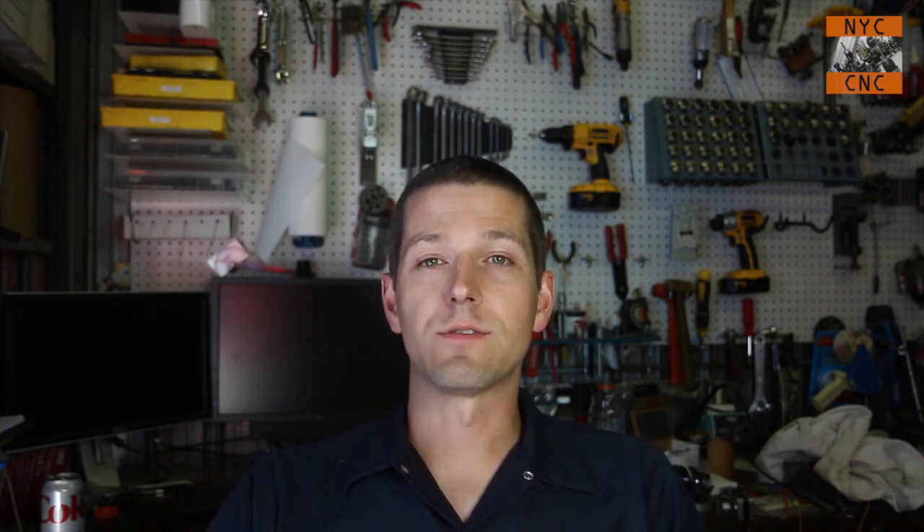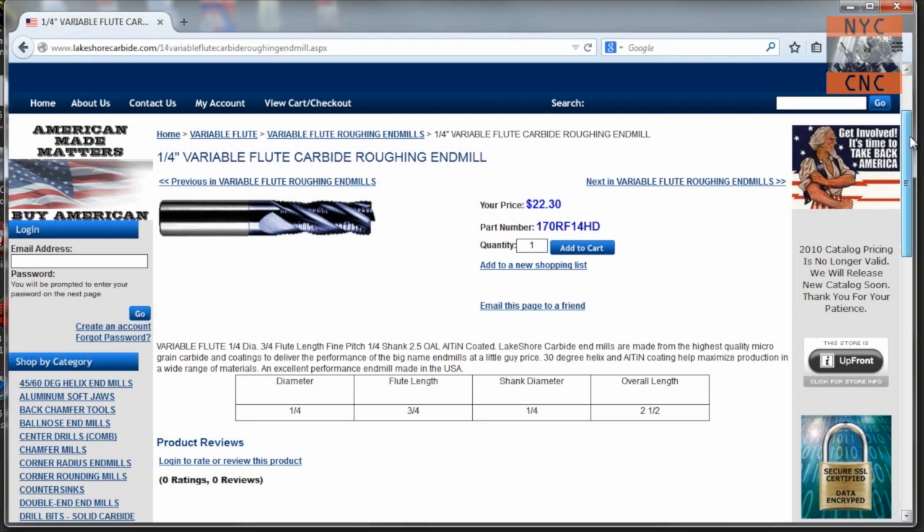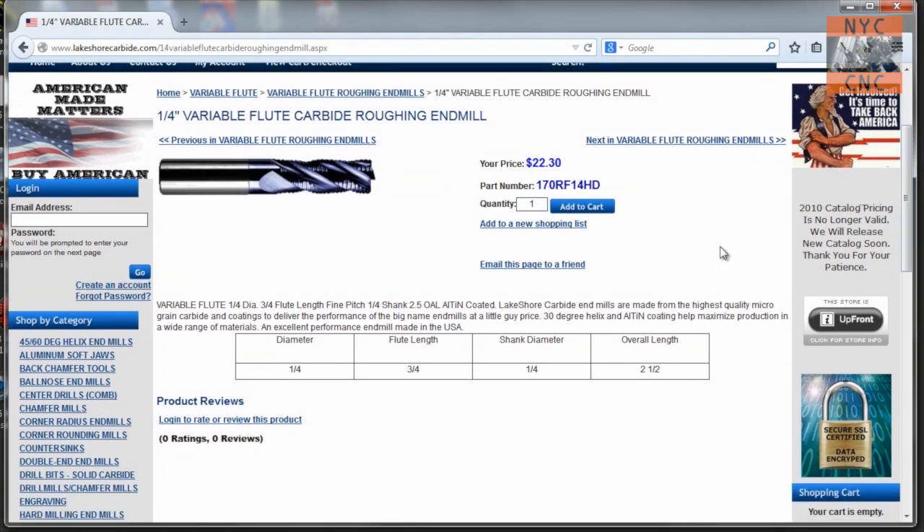I went ahead and bought this tool from Lakeshore Carbide. I've started to buy a few tools from them - everyone speaks so highly of them and the tool selection seems great. The website isn't quite as nice as Maritool in my opinion, but the cutters look great. This is my first quarter-inch roughing end mill, and I pulled up G Wizard, cranked up some feeds and speeds - holy smokes, I can't believe what I was missing. It was a mistake not to have done this years ago.